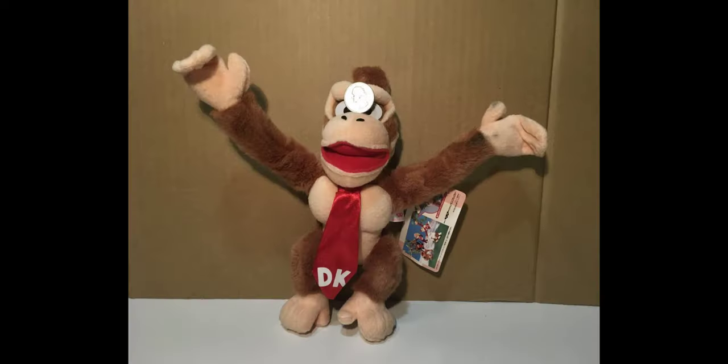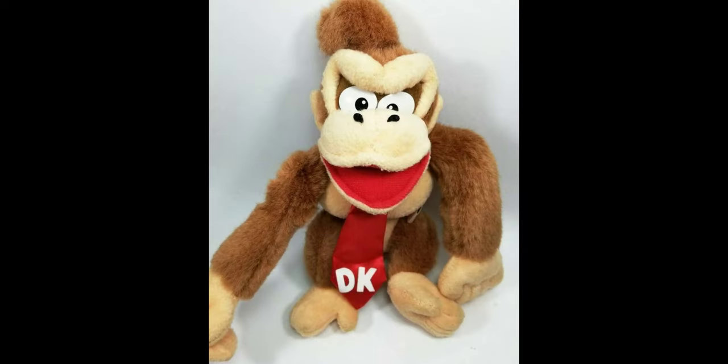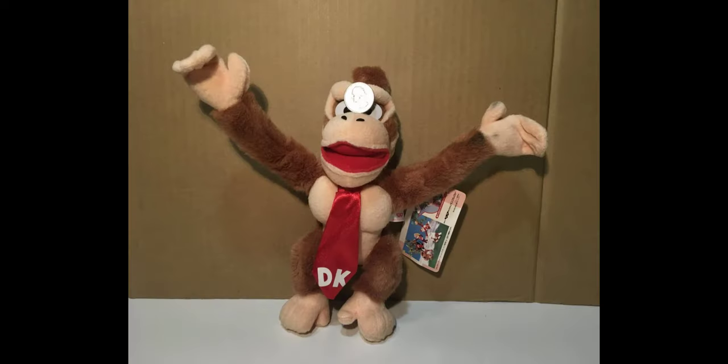The plush is made out of this very nice fuzzy material that's really high quality and it also holds up well over the years. There's a lot of very accurate details on this plush and it's overall a really good Donkey Kong plush. If you want it you could look on eBay and Mercari — it won't be that hard to find, as there are a few on eBay right now.